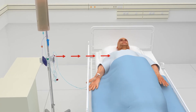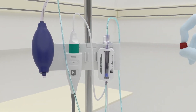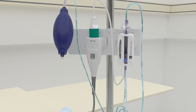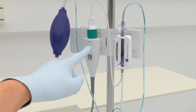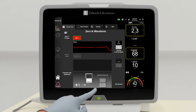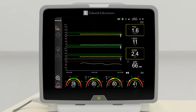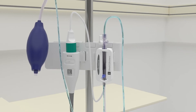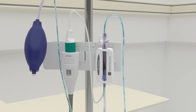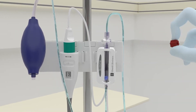Level the Acumen IQ sensor to the phlebostatic axis. Open the Acumen IQ sensor to atmospheric air. Hold down the zero button for three seconds to pull up the zero screen, then hold down the zero button for an additional three seconds to zero. Look to the monitor for zero confirmation. Cardiac output will be displayed and will update every 20 seconds thereafter. Zero the bedside monitor to atmospheric air per the monitor's instructions. Return the stopcock to original position and replace the cap.